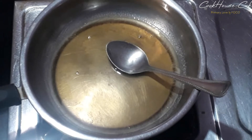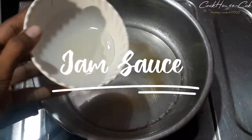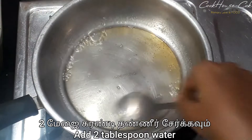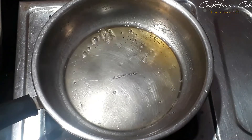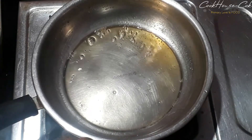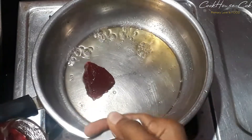Let's mix the stuff and mix it in a bowl. We add 2 tbsp of jam sauce in the pan. I will add 2 to 3 tbsp of fruit jam.